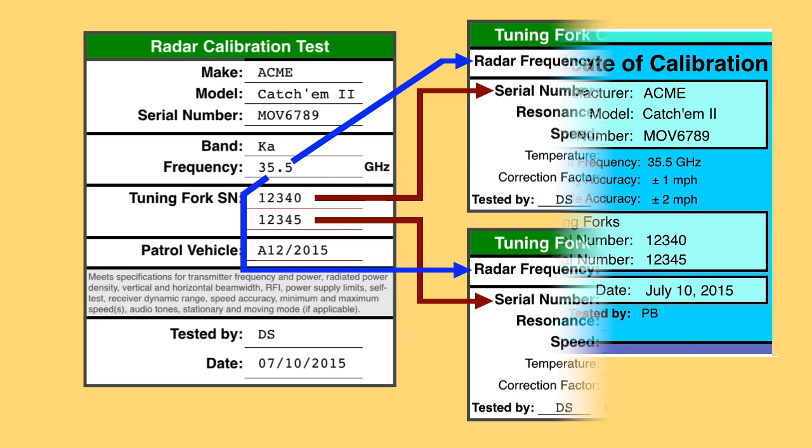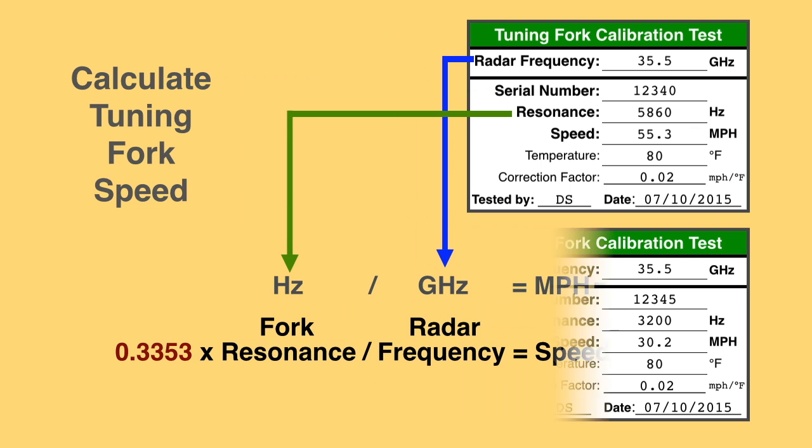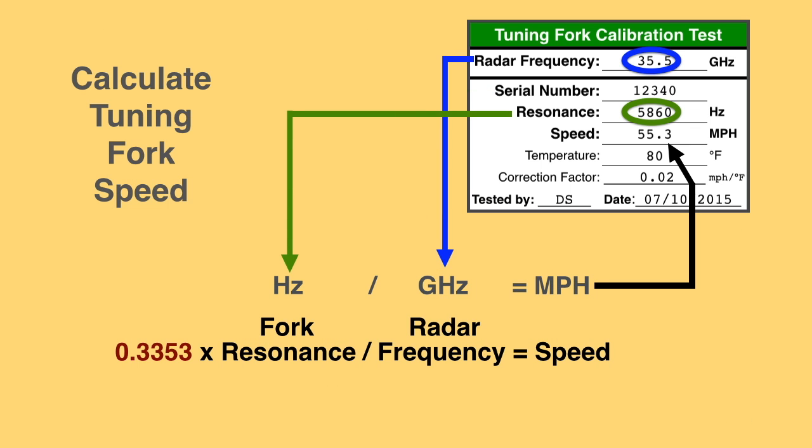Tuning fork documents should include the radar transmit frequency used to calibrate the tuning forks. The speed the tuning fork registers on the radar depends on fork resonance and radar frequency. To determine registered speed in miles per hour, multiply 0.3353 by the fork resonance in hertz, then divide that by the radar transmit frequency in gigahertz.